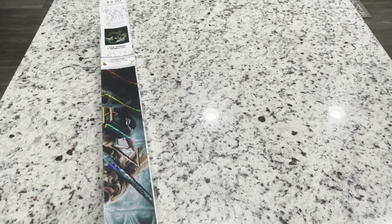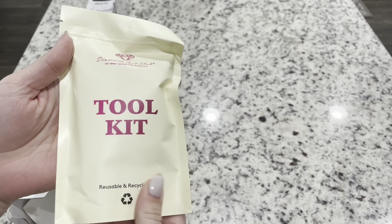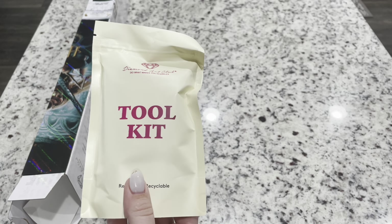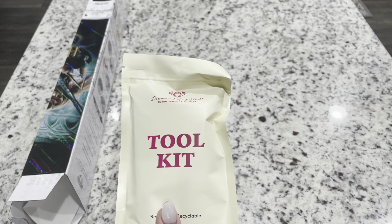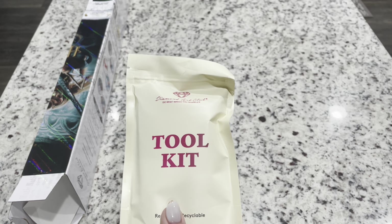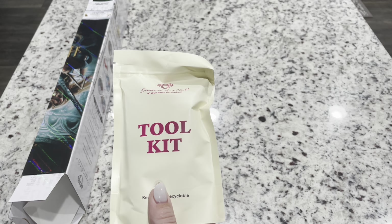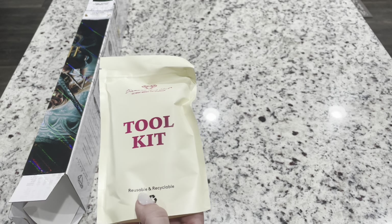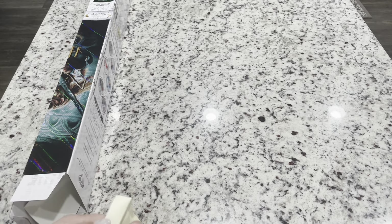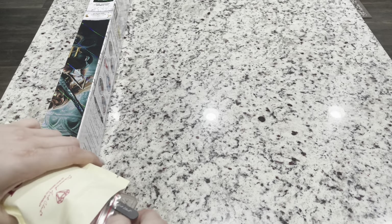Inside your kit you're going to get a toolkit. This is one of their newer toolkits — you're not necessarily guaranteed to get one, but as they phase them in, you're seeing them more and more in newer releases. You may still find the older toolkit; both come with everything you need. The newer ones just have a few fun extras.